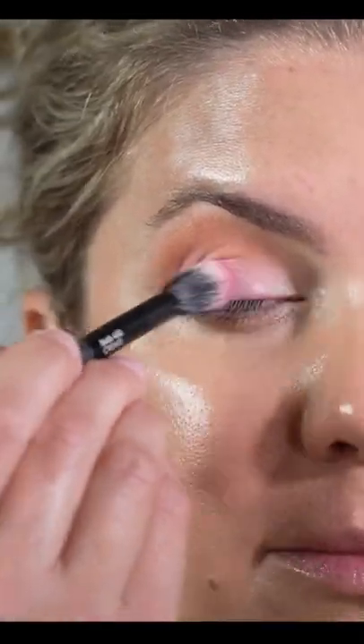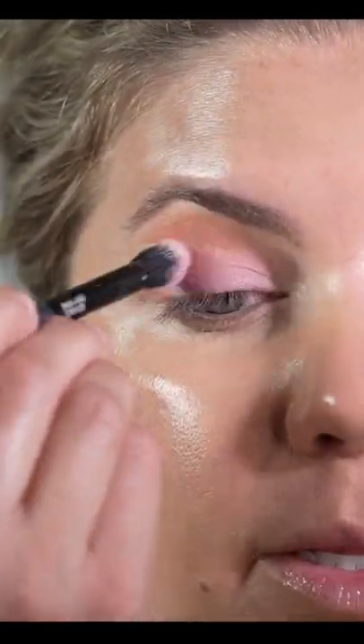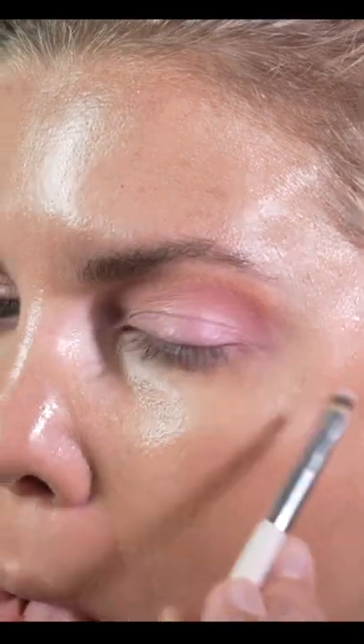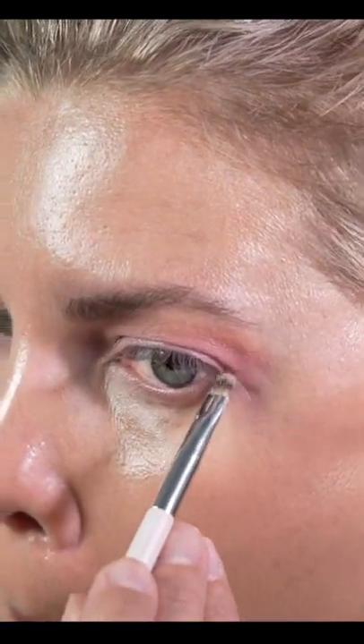And then following on top with a — y'all — this pink kind of shimmer. Beautiful. Placing that under the eye as well, just to brighten and bring it together.